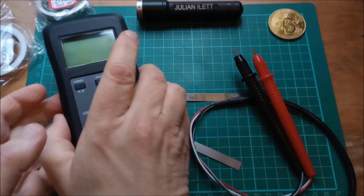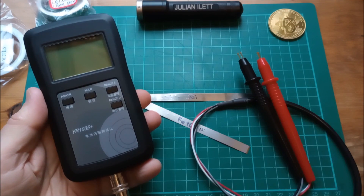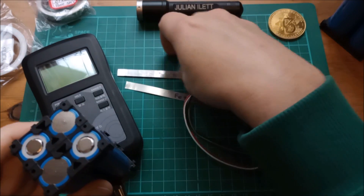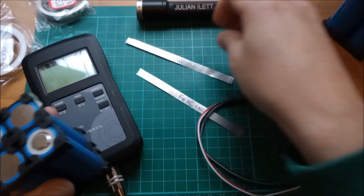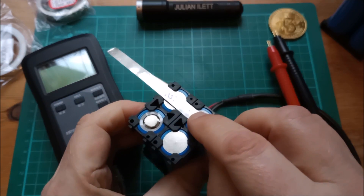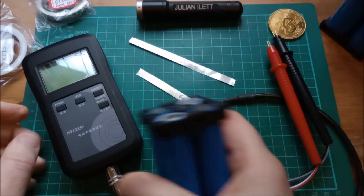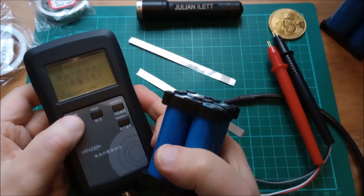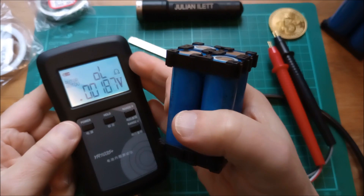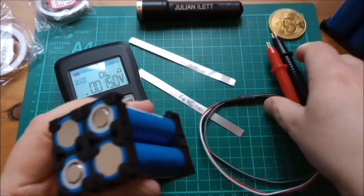This device is actually intended for measuring the internal resistance of cells. Here are some 18650 sodium ion cells, and you can see that the nickel strip fits quite nicely in the little gaps — that's why I got 8mm. Let's switch it on. You get milli-ohms on the top row and volts on the bottom row. Let's measure one of these cells.